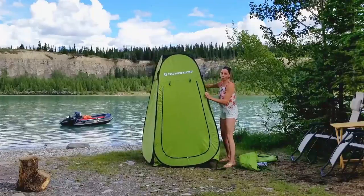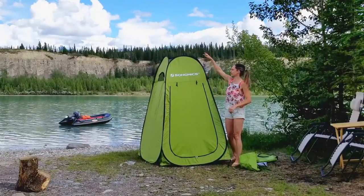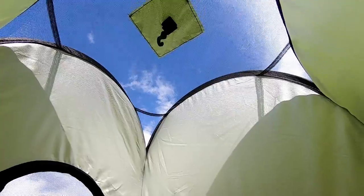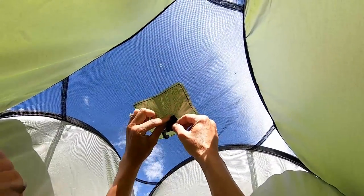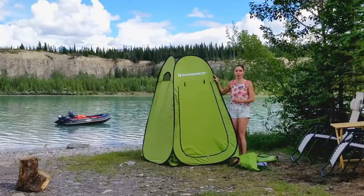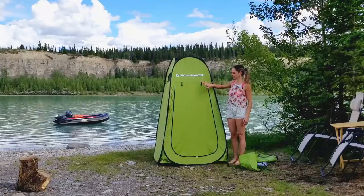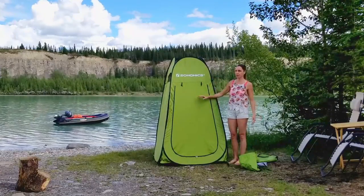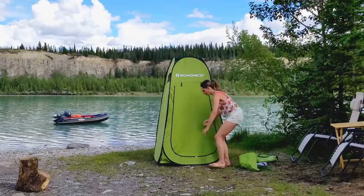There are a whole bunch of different ones you can buy online. The reason we went with this one is because it has a little clip inside for a shower — that was our main purpose for buying it. But these shelters are awesome for any kind of privacy at your campsite, your backyard, or a ball game. It can be used for changing, an outdoor toilet for privacy, or what we wanted it for: an outdoor shower at our campsite.